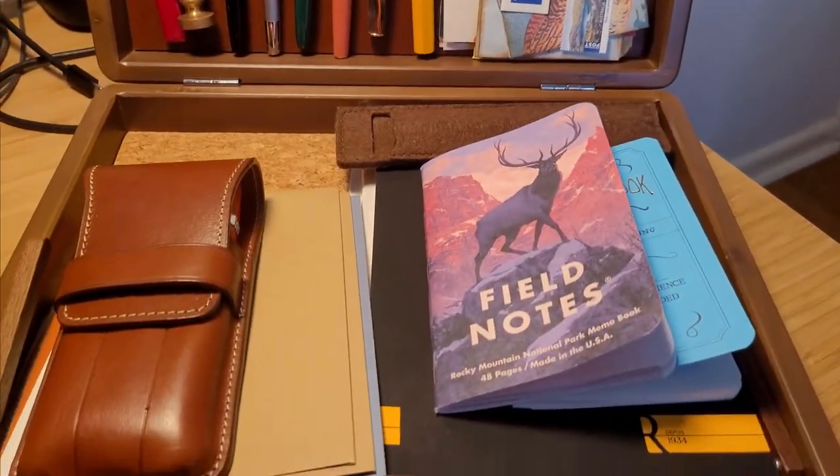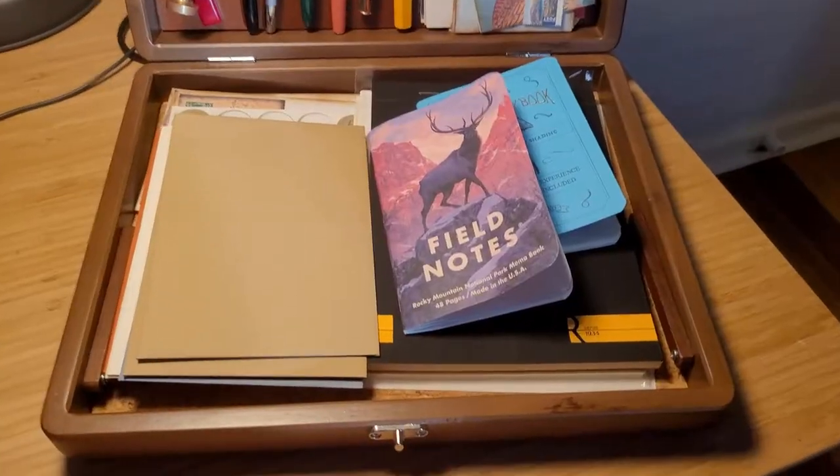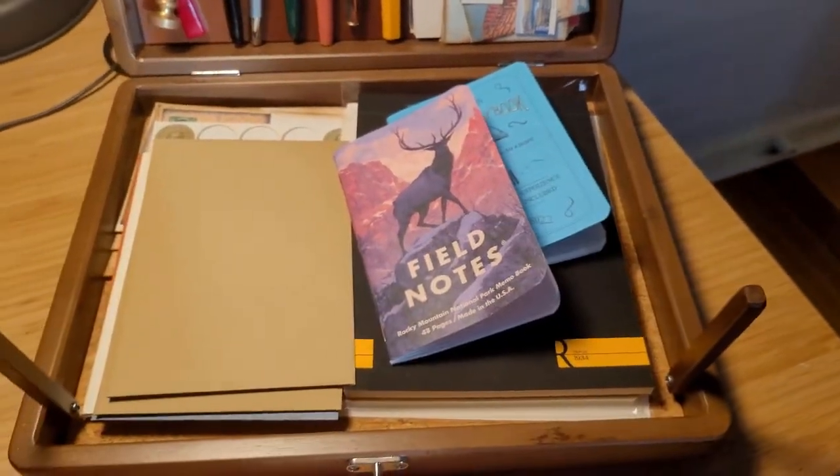The top has four loops which I currently use for cartridges, even though all my pens use converters and bottled ink. I've heard that some people's boxes have warped, but this has not been an issue for me and I've traveled with it quite a few times.